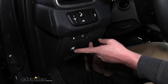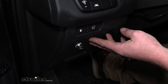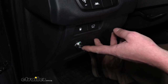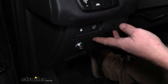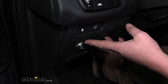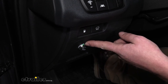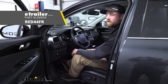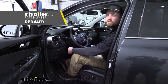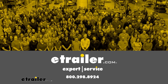Now that we've verified everything is working, it needs to be calibrated — and really nothing crazy about that. Simply drive around like you normally would, with or without a trailer. Under normal driving conditions this calibrates within about 20 braking cycles — every time you stop and go. Once the brake controller becomes confident in the direction it will calibrate, and the light will go to a solid blue color. That wraps up our look at and installation of the RedArc TowPro Elite Proportional Brake Controller on our 2019 Kia Sorento.